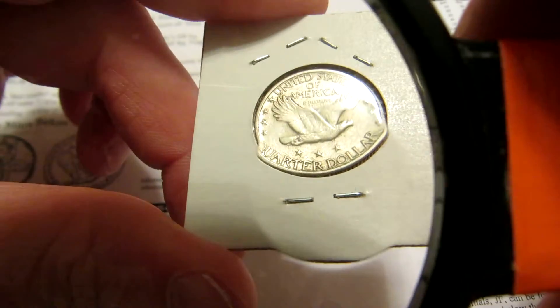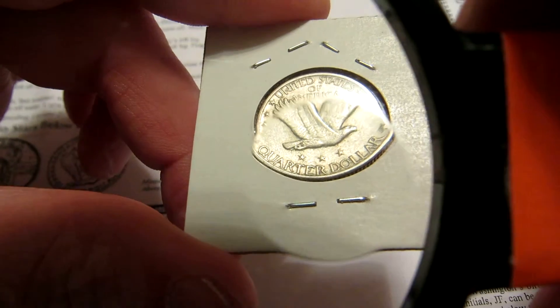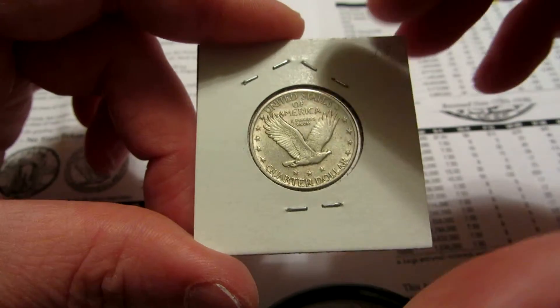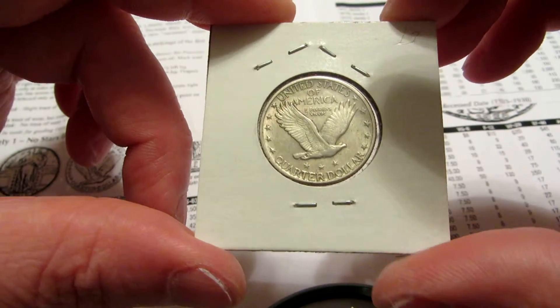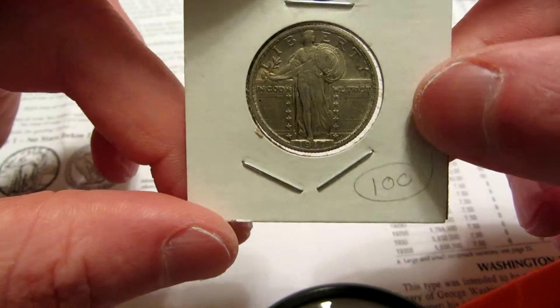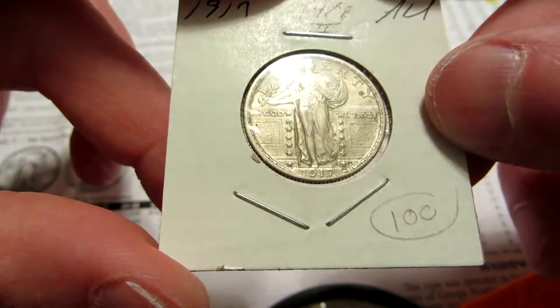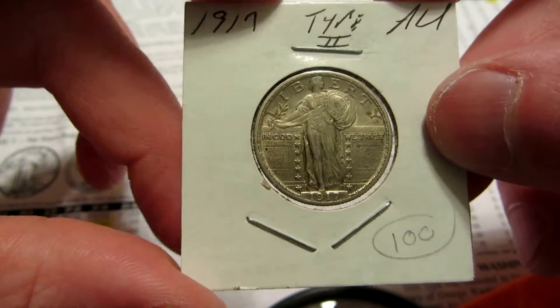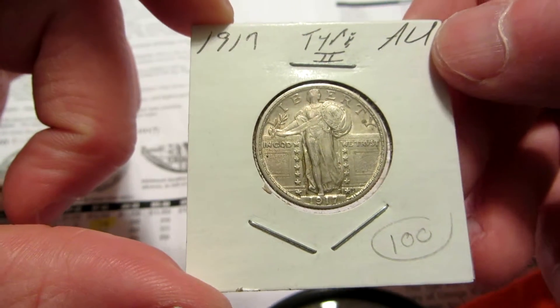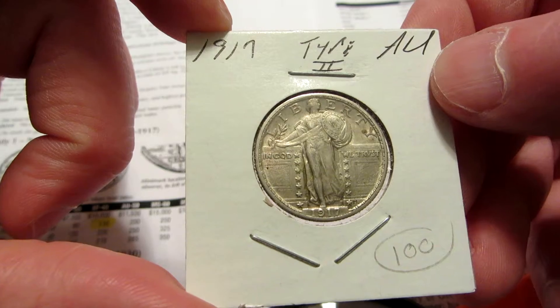I had a strict budget of a hundred dollars and this was a hundred dollars. What's kind of cool about this is it was graded as an AU — so almost uncirculated.